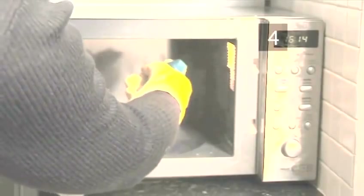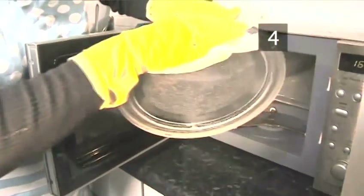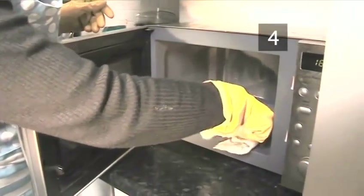Step 4: Clean inside. Spray on a little multipurpose kitchen spray — don't use too much as you don't want it interfering with the electrical mechanics. Wipe with a damp soft cloth, rinsing the cloth when needed and repeating. Reach into every corner and don't forget the inside of the door and the door frame. When you are satisfied the inside is clean, replace the turnstile and glass plate. Give the plate a quick polish with a paper towel to really make it shine.